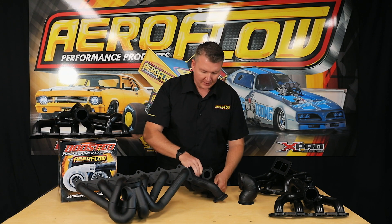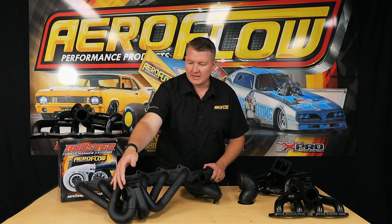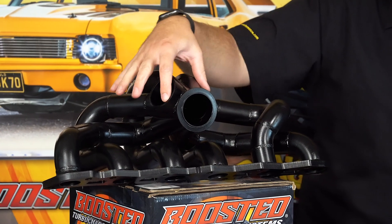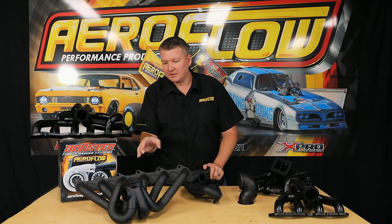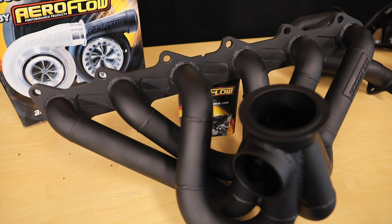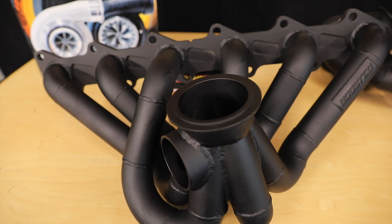As you can see, there's also external wastegate provision. Depending on the design of the manifold and the clearance available within the engine bay, they'll be placed to suit. For example, on this RB one here you're looking at a 50mm gate, and the Barra one is a 60mm, which will suit our external wastegates — so a 44mm or 60mm wastegate, or even the 38mm, depending on which is appropriate for your application.